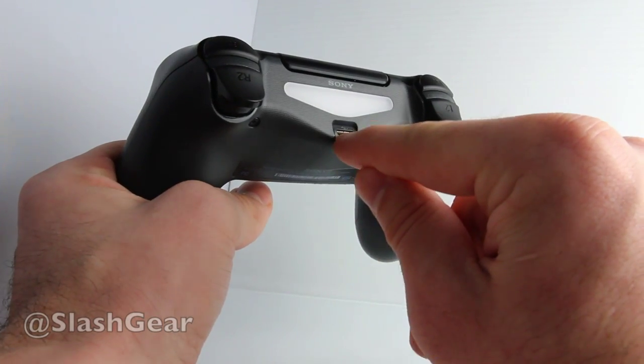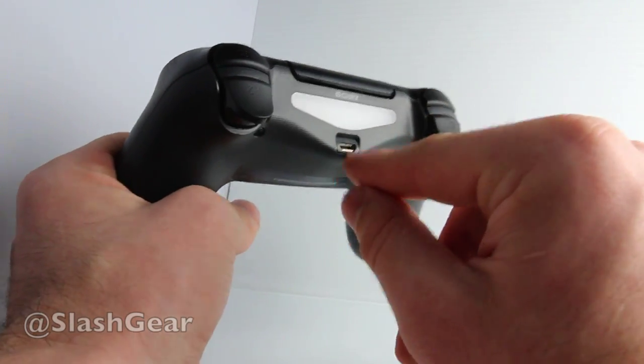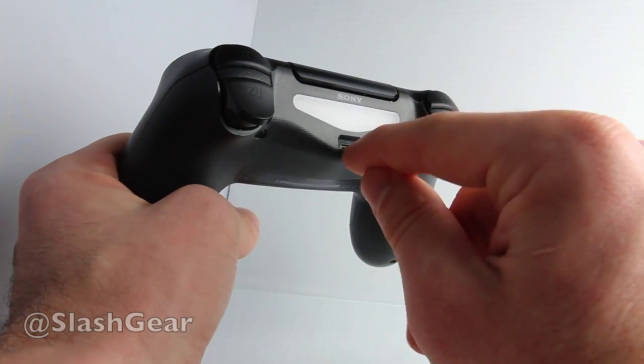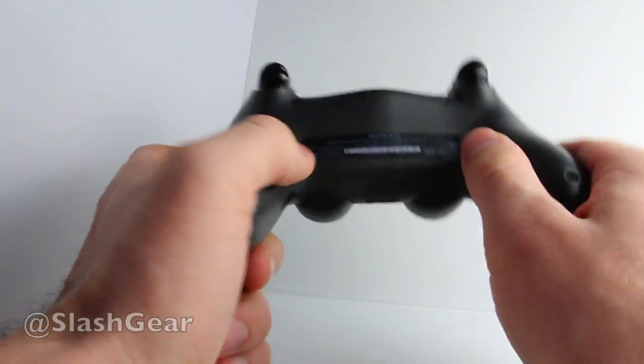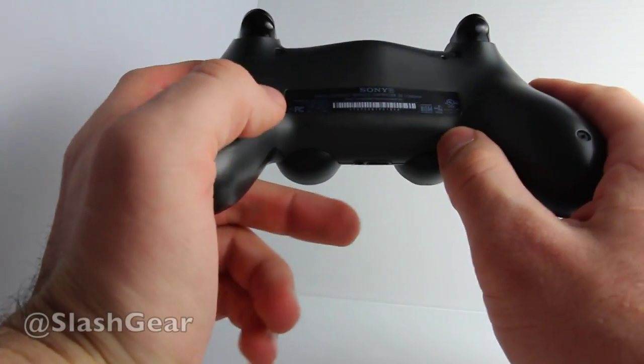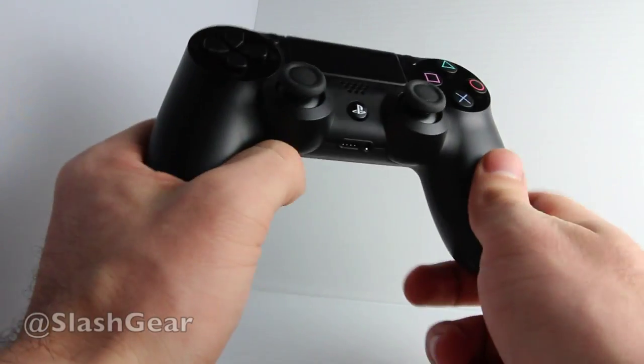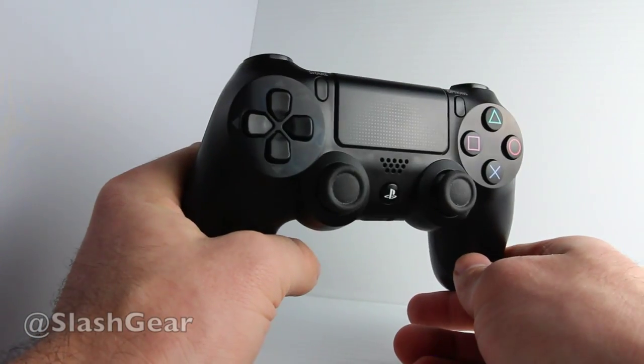Up here you have a micro USB port, which you use to charge the controller as well as connect to other machines if you're using devices besides the PlayStation 4 itself. The entire controller runs on an 800mAh battery, which means you'll be able to use it for about 8 hours without needing to charge it back up.